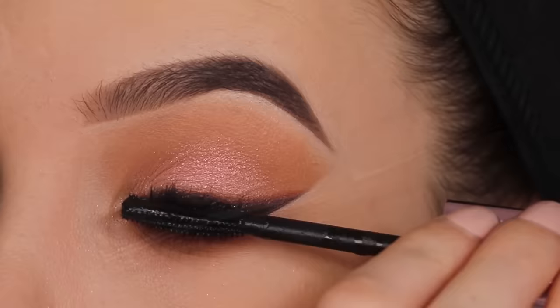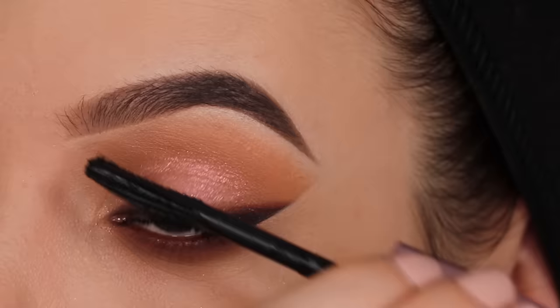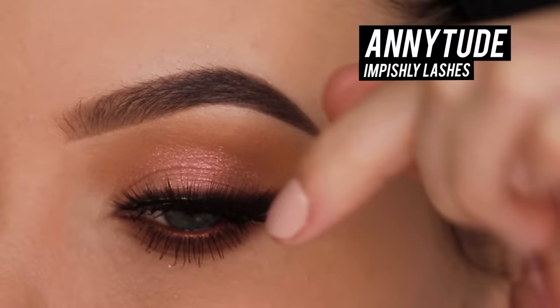Then I quickly curled my lashes. For my mascara I'm gonna use this one by Rimmel London - it's called the Wonder Luxe Volume mascara. It's actually really nice and definitely gives a lot of volume, but I didn't want to apply too much on my upper lashes because I am going in with fake lashes. Sometimes when I apply too much mascara my lashes get in the way and it's harder to apply the fake lashes. For the lower lashes I really liked it - it makes my lashes really long and super black.